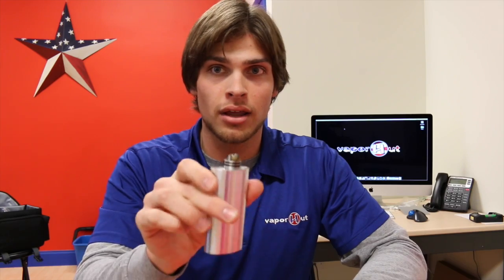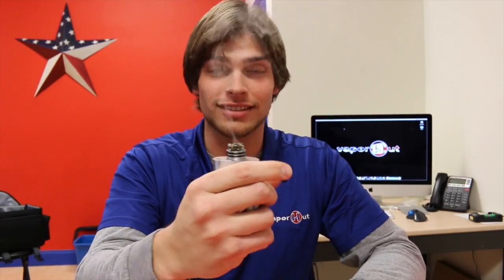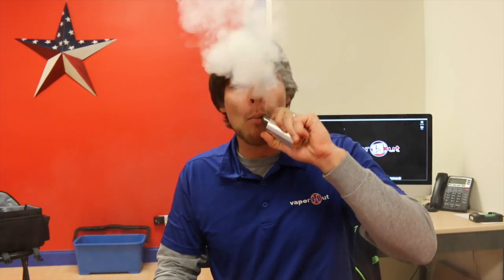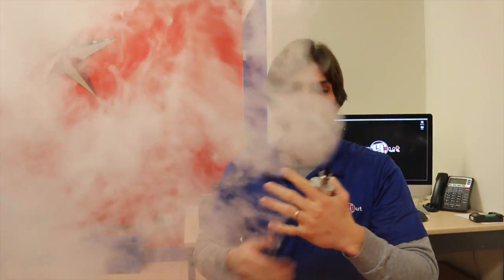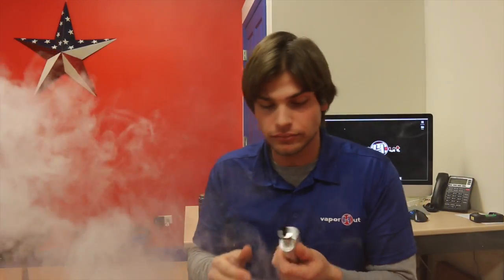I'm going to juice her up with a little Vapor Hut Rope Bomb, one of my favorite flavors. Alright, so I got my Mutation X V2 on the Grunt — let's see how she fires. That's awesome. Let's see how she vapes. Wow, just chucking clouds. That's awesome.